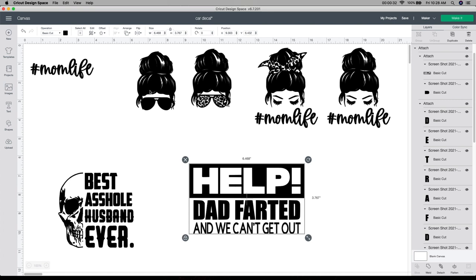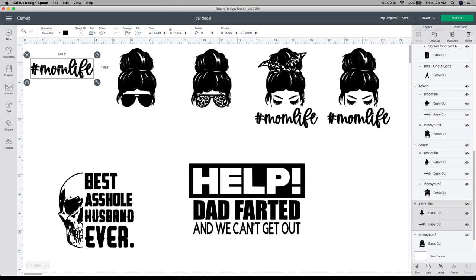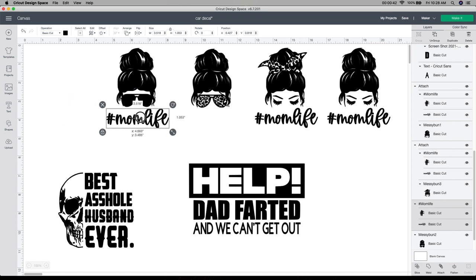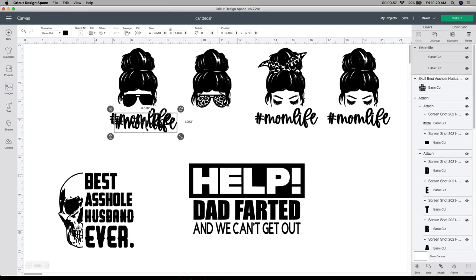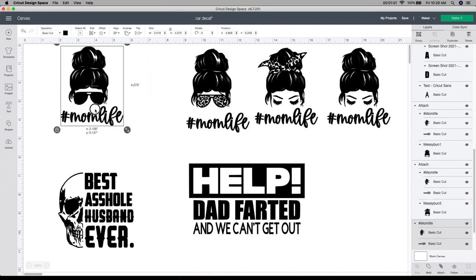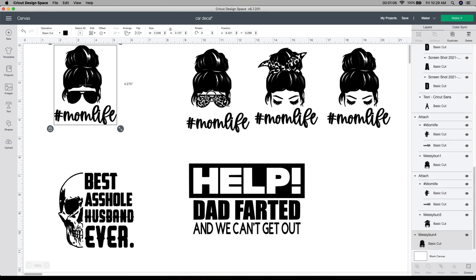So with this first one — the ladies heads and the mom life — you can either choose to add them together or leave it alone. I have just the head part, and then I also purchased the mom life separately. What I do is put them together and grab both to align them. But sometimes I don't really like how it looks aligned, so I just pull it over a little bit. Since I already have this file, I'm going to select it and hit the duplicate button.